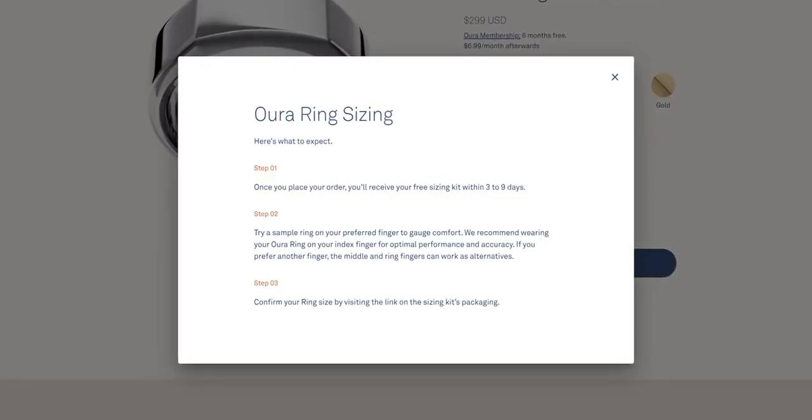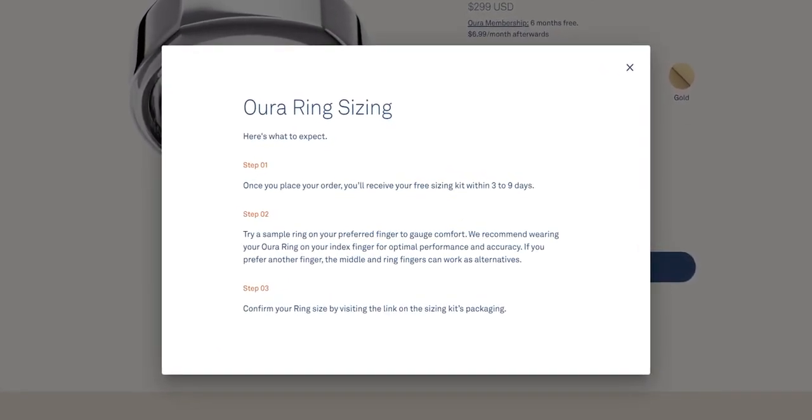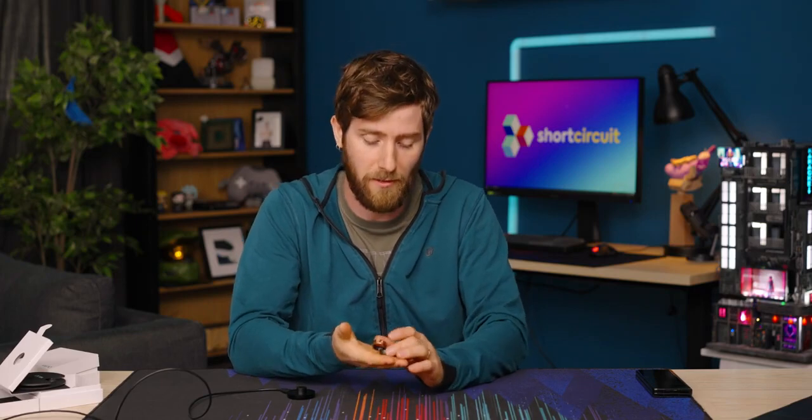Make sure you get the right size. They ship you plastic dummy rings so you can try them on all your different fingers and figure out what works best for you — I believe that's at no charge and I don't even think you need to send them back. That allows you to ensure you order exactly the right size, so if I have anyone to blame for my sizing issues, it's myself. I guess I just got too swole.